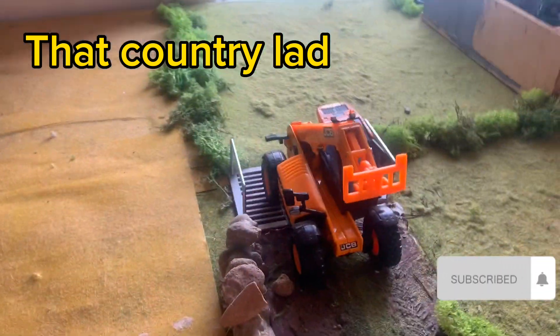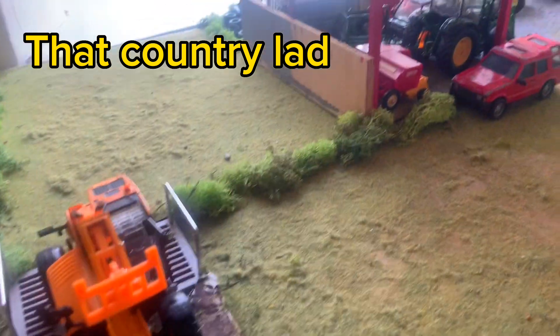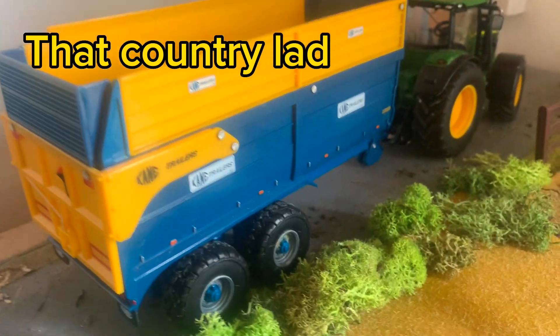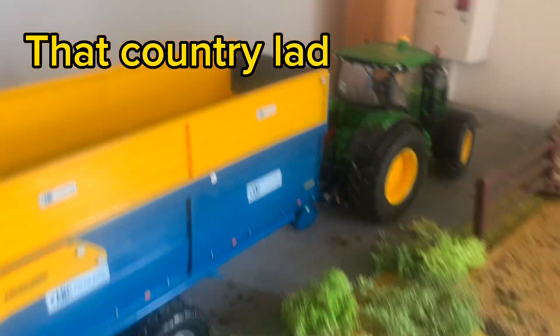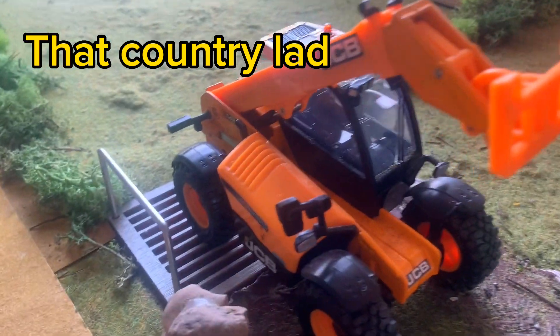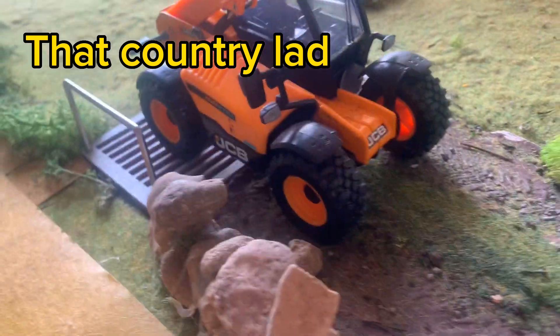Hello everyone and welcome to episode one, season two on the model farm. So let's get right into it. Starting over here we have a local farmer going by with his cane and silage trailer on his Shondi 6210R. Over here we have another local farmer just pulling out with his JCB telehandler, and he's going to go and feed his cattle.